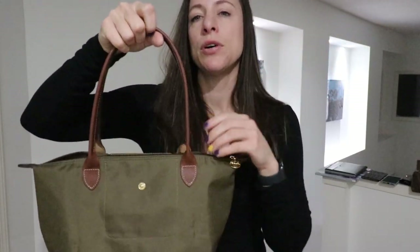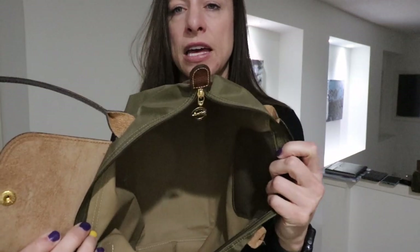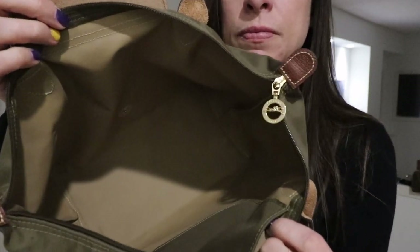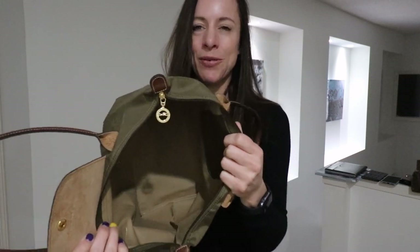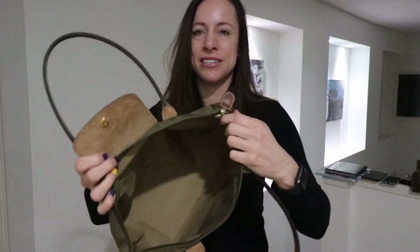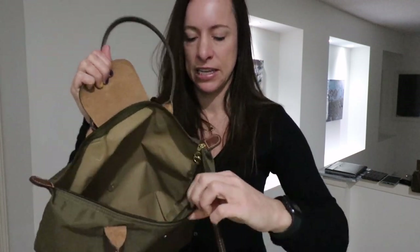I'm going to put in just a few daily essentials to show you what this bag looks like. But first, I want to show you the inside one more time. This is lined with a very wipeable material — I would compare it to a baby's changing pad. It's wonderful because it's just cleanable. You could flip this bag inside out and throw it into a sink full of water and clean it.